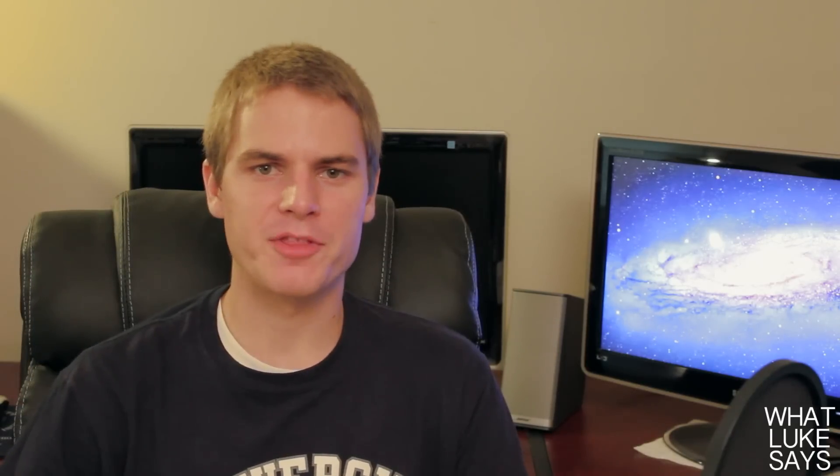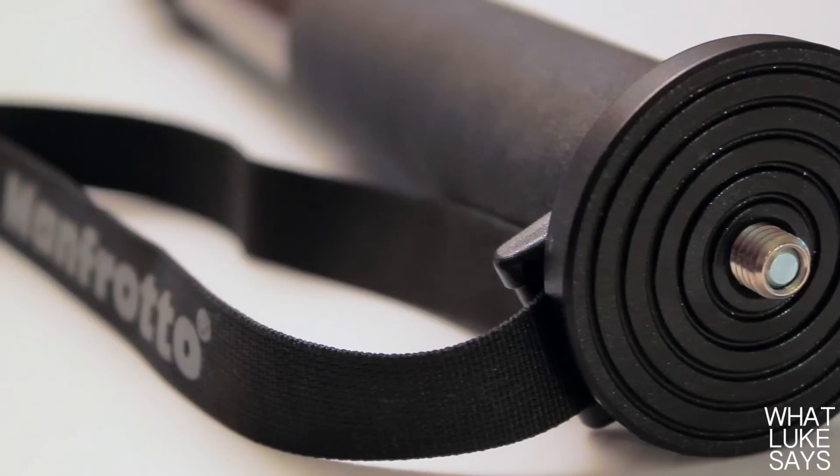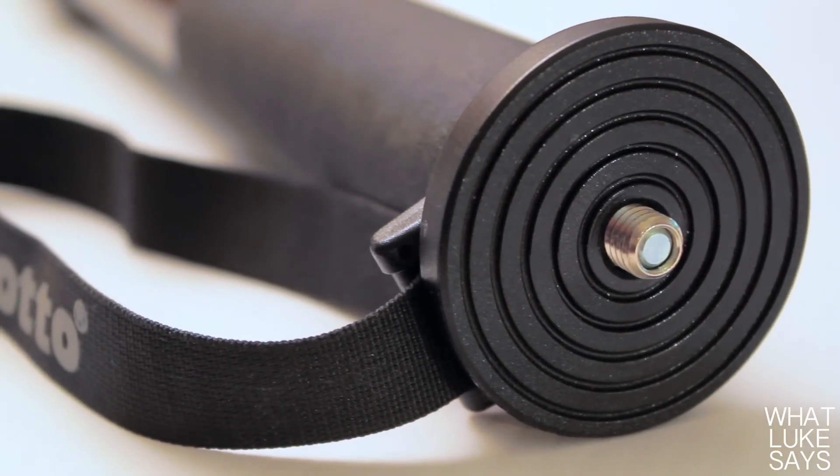There's also a strap at the top that you can use to hold the monopod or slide your wrist through while shooting. On the top there's a place to attach a monopod head to the built-in male thread.